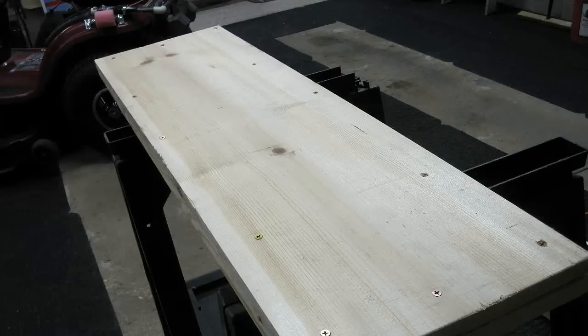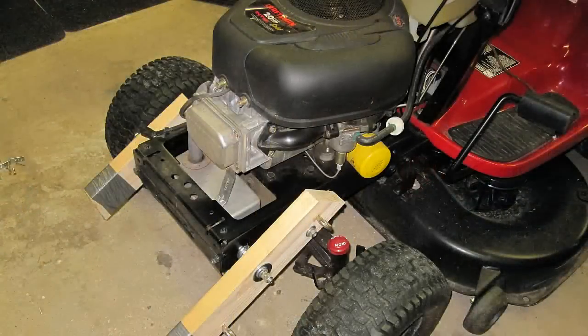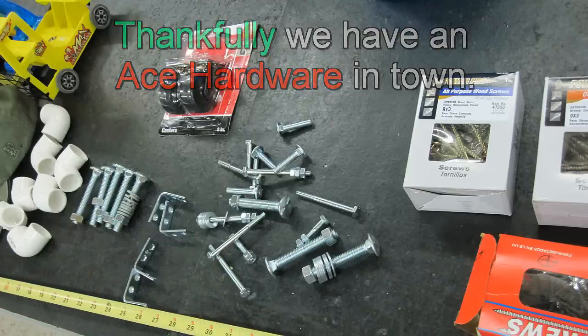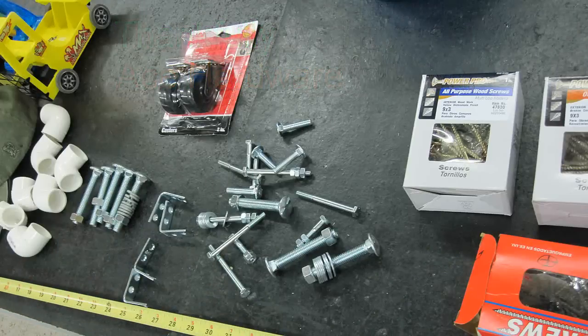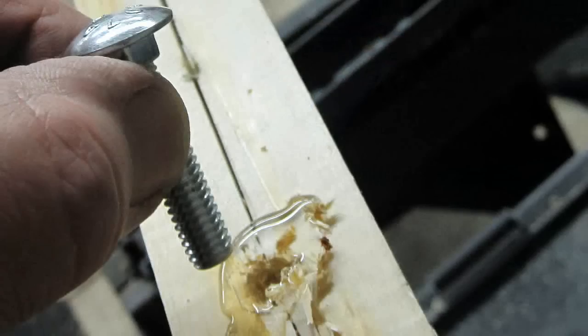The only snow blade I ever really saw, but never really studied, was on the road graders. So here's what I designed with a demonstration of how it works. This is the hardware I used. The stow bolts work great for the sliders, and I gooped them into the bottom of the blade made by two 1x12s laminated together, and then reinforced with 2x6s for weight and strength, and because it's all I had on hand.